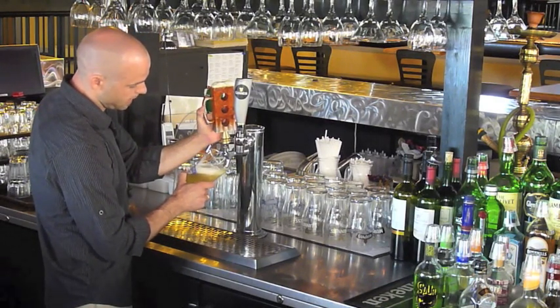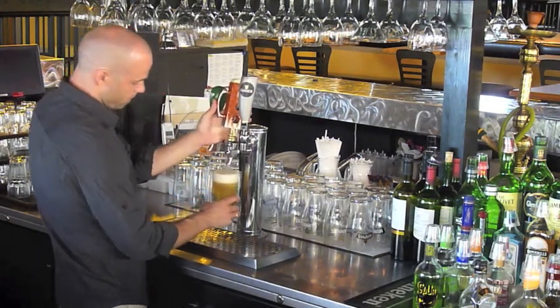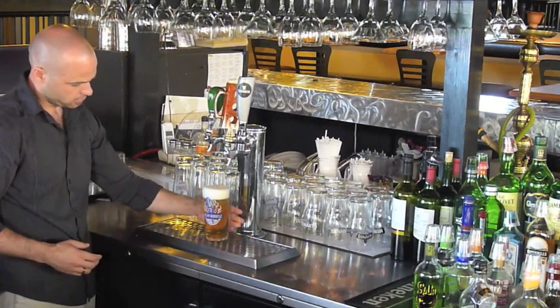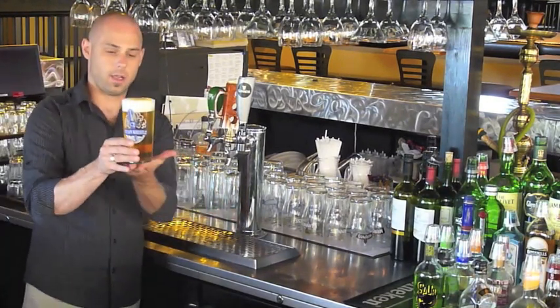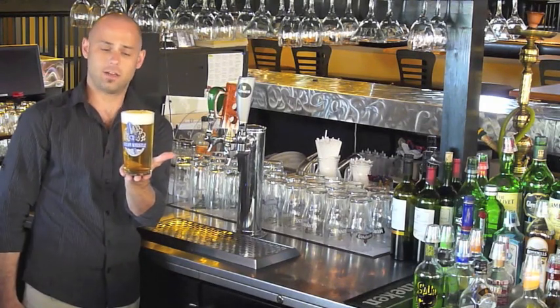Now I want it to straighten out as I get to the top, and stop before it goes over the edge. And here you have the perfect pint of beer.